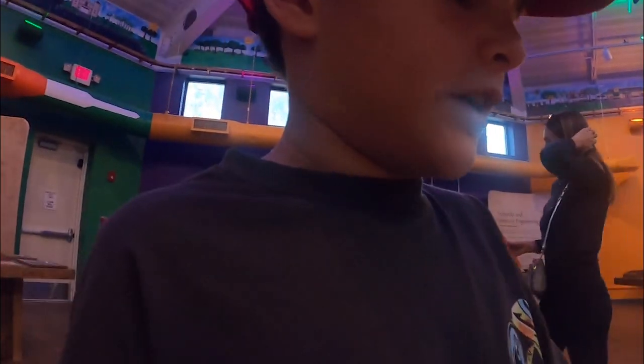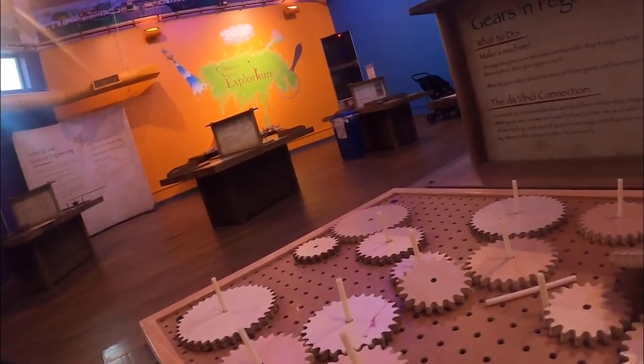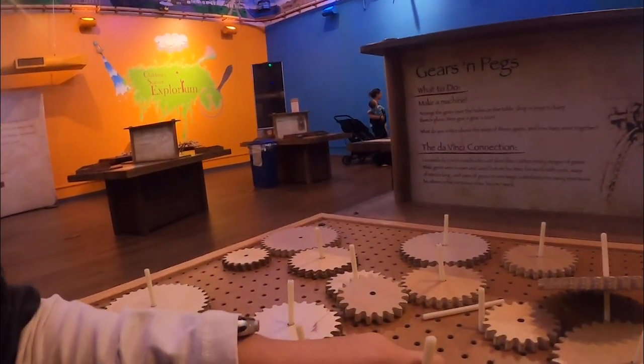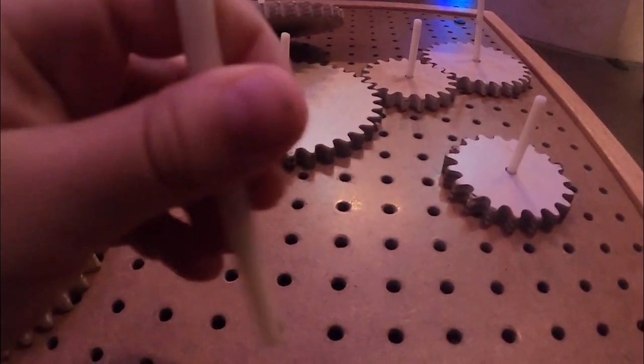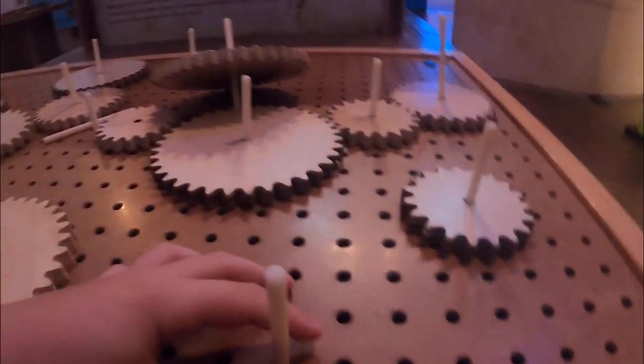I'm going to use some gears. Gears are pretty fun, I like gears. The downside about this thing is that you have to find a hole in there — it's not everywhere. Like if you want to do it here it doesn't work, but if you want to do it here it does. That's one part I don't like about this.